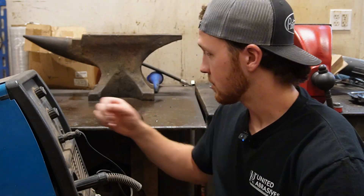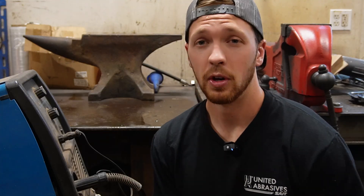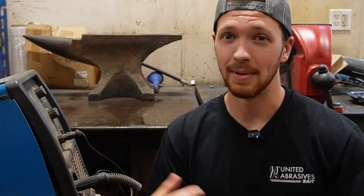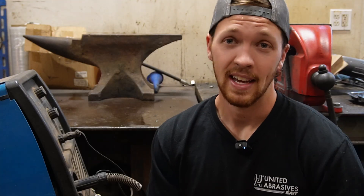Are you frustrated with your MIG welds and not sure how to make them better? You tried turning some dials and it just doesn't help? You came to the right place. Make sure to stick around because this is a three-part series where we're going to go over setup, settings, and technique — and you need all three of those things to make good MIG welds.